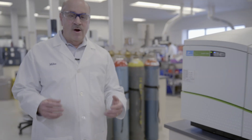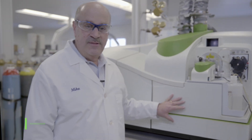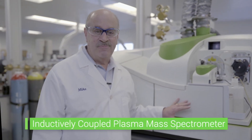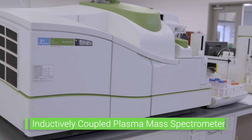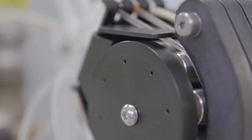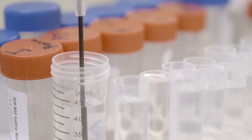Another thing that we always want to check for are heavy metals, which come from the soil and go into the plants — bad heavy metals, things like lead and mercury. This is an instrument called an inductively coupled plasma mass spectrometer and it can find heavy metals down to the part per billion level. It's extremely sensitive, and this is a way that we can make sure that your products are as clean as they could possibly be.